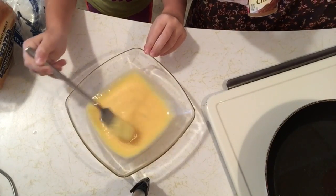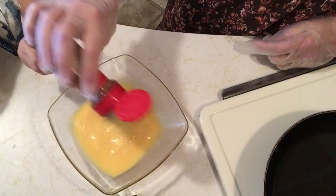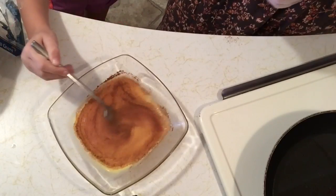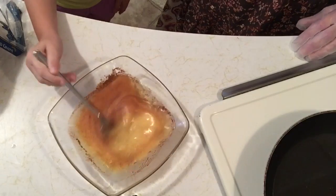I'll show you the next step. Rory's stirring the eggs, and I'm going to pour in some cinnamon — about a half a teaspoon of cinnamon. And she's going to mix that up very well.